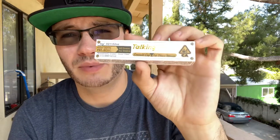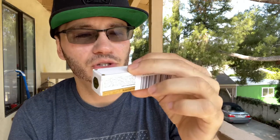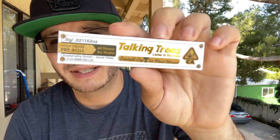Emerald Cup first place winner, high grade pre-roll, all flower, no shake, sustainably grown. I'm excited — I've been smoking Talking Trees for a few years.